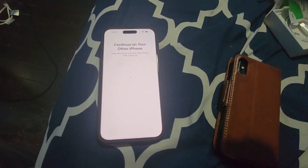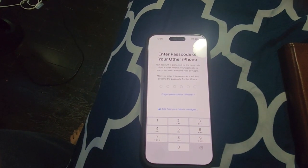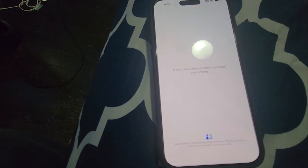Now I'm proceeding further. It has picked up the data and it is asking me to enter the passcode of the other iPhone. I'm going to do that. It is now setting up and will take a few minutes.